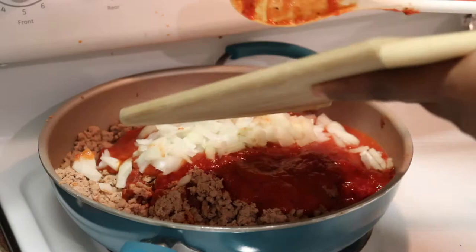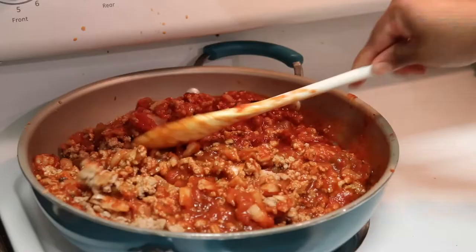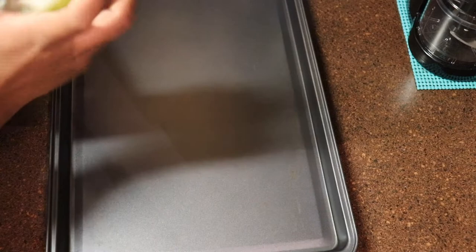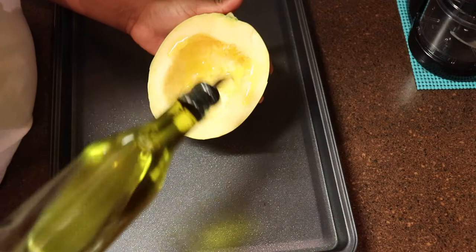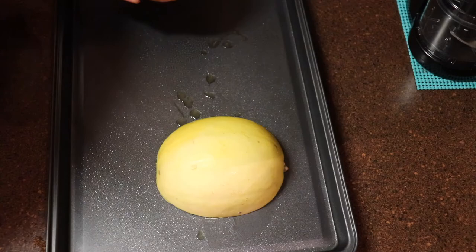I'm also going to add in a teaspoon of minced garlic. Mix everything around and let this simmer on a medium to low setting for about 20 minutes. Then I'm going to take my cooking spray and spray the bottom of my pan, and take some olive oil and drizzle that on the inside of my squash just to give it a nice moisture. I'm going to put it face down on the pan and repeat that with the other half. Bake this in the oven for 40 minutes at 350.